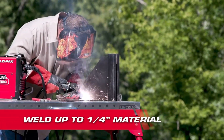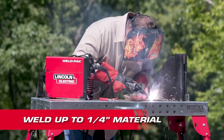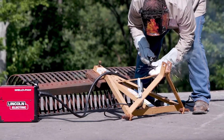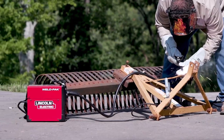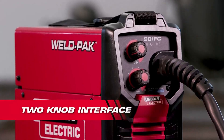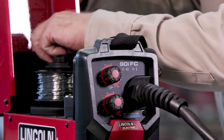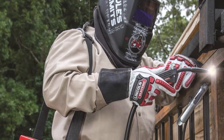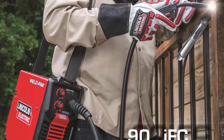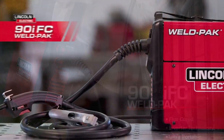Weighing only 15 pounds, the welder includes a shoulder strap, offering increased mobility for users who need to move around during work. Its corded electric power source supports continuous operation without the limitations of battery-powered tools. Durable metal case ensures added safety and protection when used in challenging environments or stored between uses. The welding machine supports flux core wire feed and can handle workpieces up to 1/4-inch thick. It includes basic accessories such as a welding gun, work cable, clamp, nozzle, and contact tip, making it functional right out of the box.